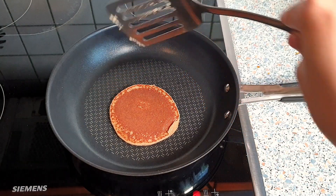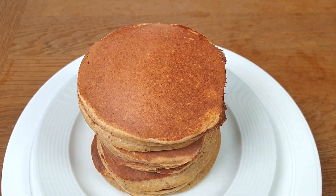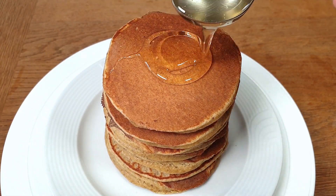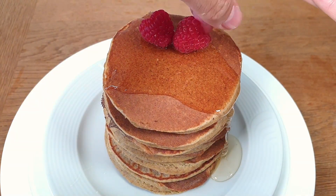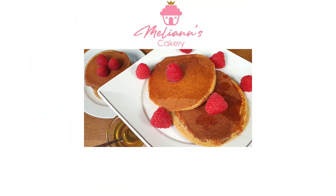Look at this beautiful stack of pancakes! You could eat them just the way they are, but I love to drizzle a bit of honey over my pancakes. I also recommend eating these banana oatmeal pancakes with fresh raspberries — oh my goodness, these are so tempting!